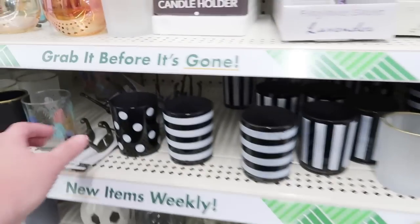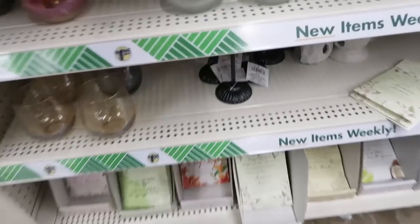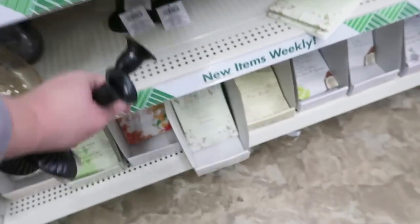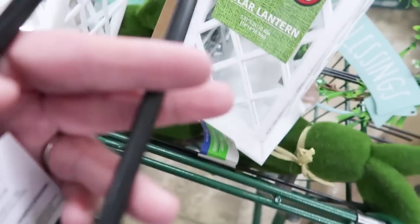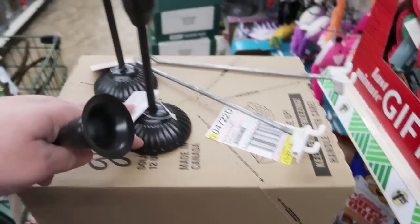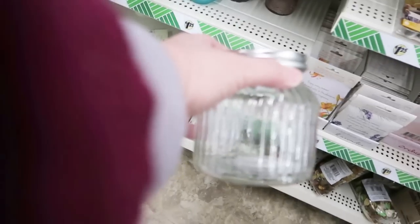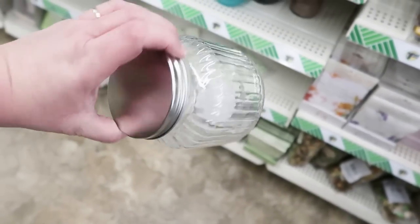I was very excited. I found these a couple months back. I think these are just put out of place — they're in the home section normally. I found the shorter ones! Because there's two different heights — actually I think there's three different heights. I did not realize there are three different heights. That's exciting. I love these jars so much — I'm going to do a DIY with this one. These are so beautiful and you can do so many pretty, pretty things with them.